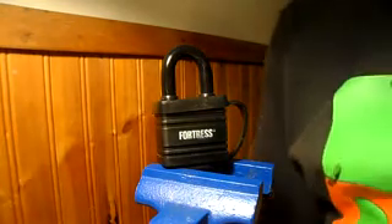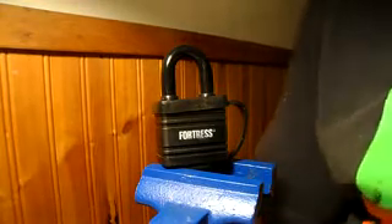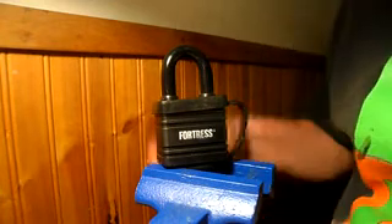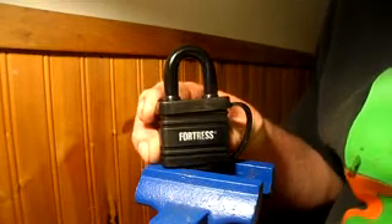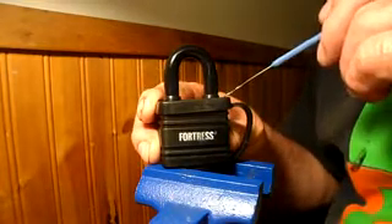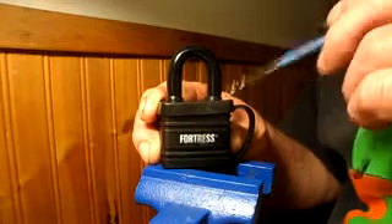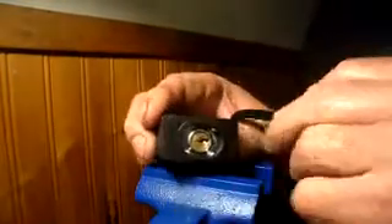Good afternoon ladies and gentlemen, boys and girls, and children of all ages — there's a new lock in town. The lock is called a Fortress. It's a 40 millimeter black plasticized — completely plasticized. You couldn't shim it to save your life because you couldn't get anything down in there. You'd have to cut off all that plastic to shim it. It's probably a Chinese lock. The keyway is also plastic covered.